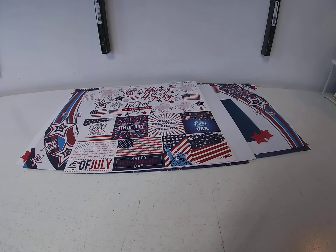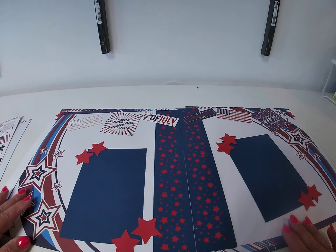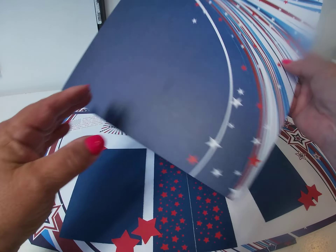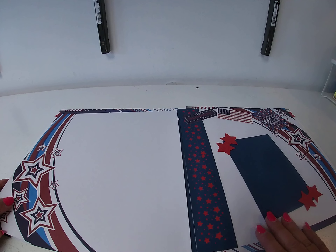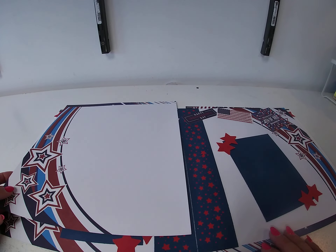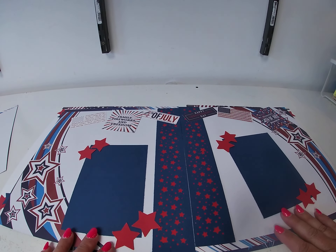Now for my layouts. On the first one, I took the back side of Home of the Brave and used the same sheet on both sides — except I flip-flopped it, so it's the correct way on the left and then flipped for the right.